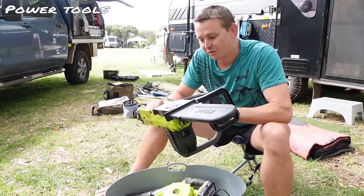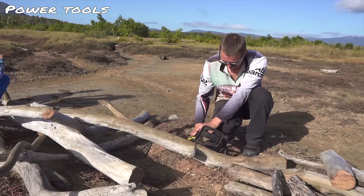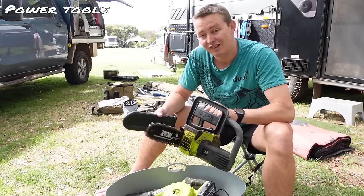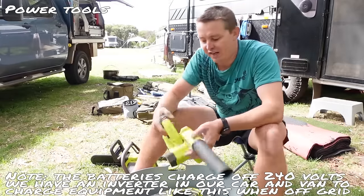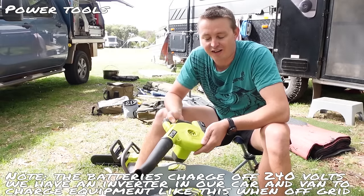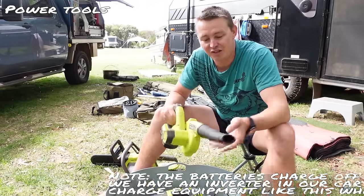The first power tool is the little electric chainsaw — absolutely brilliant tool to have. It allows you to go and collect your firewood without having to spend $20 a pop and it does a fantastic job. I really like this tool and would recommend you get one. Next is a little electric blower. I use this to get the fire started and to blow all the trash out from the floor of the caravan — it's just a very versatile and useful little tool.